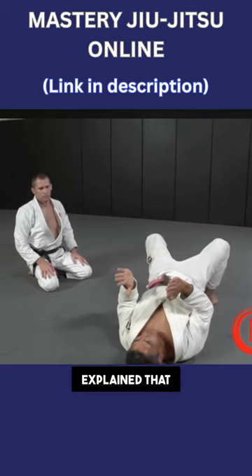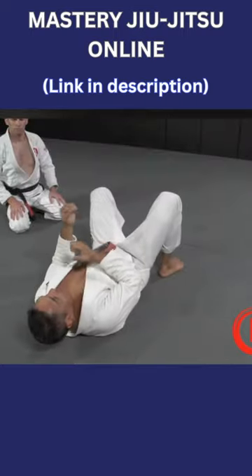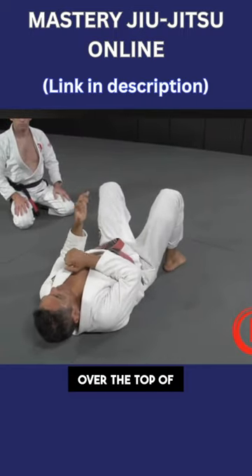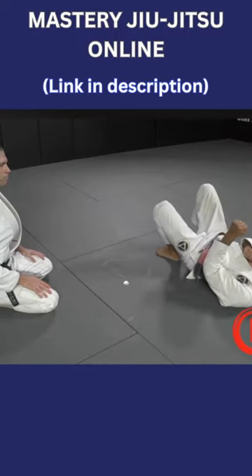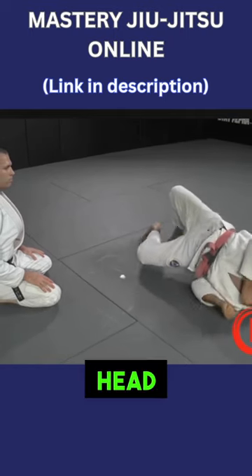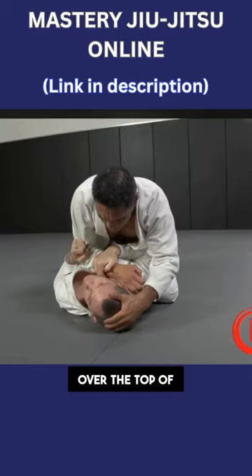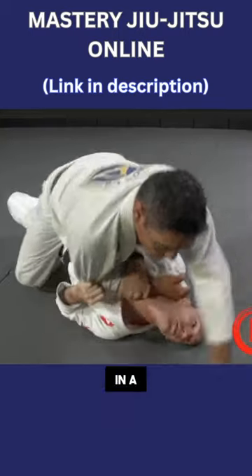Hickson explained that the bridge should not go to the side — it should go over the top of the shoulder. The secret was to move the head out of the way so you can create space to roll over the top of your shoulder in a continuous motion.